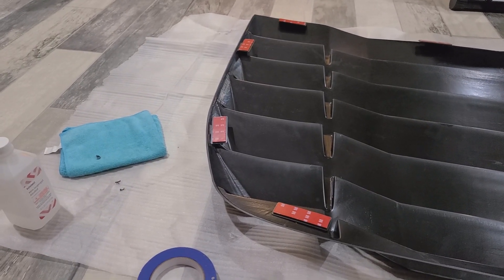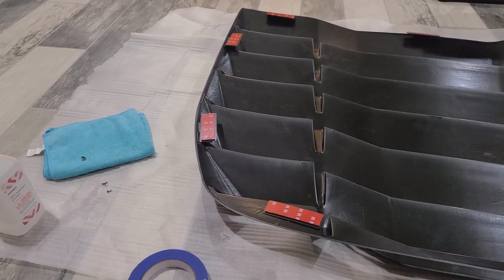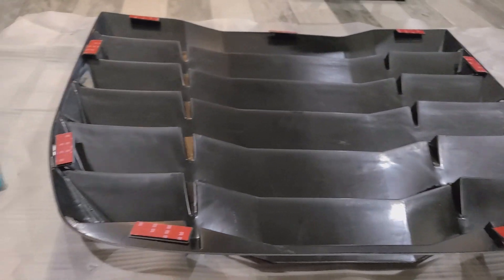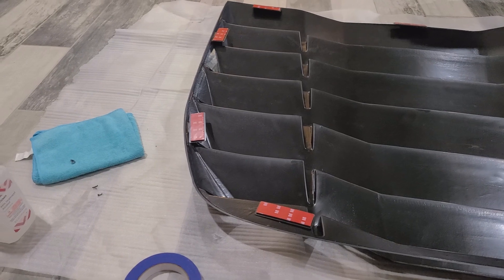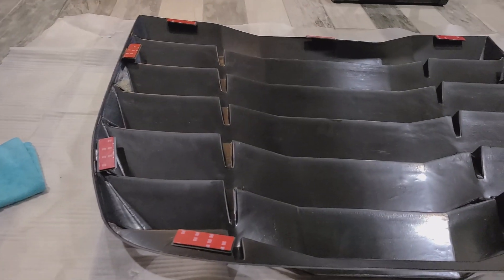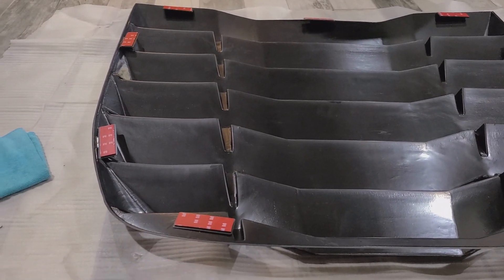What's up y'all, Sean of the Shred, and I am working on my new ride. I went ahead and picked up some louvers because I've always loved the look of them. I'm currently just prepping them right now, getting the little adhesive pieces screwed in there so that way I can go ahead and test fit it.